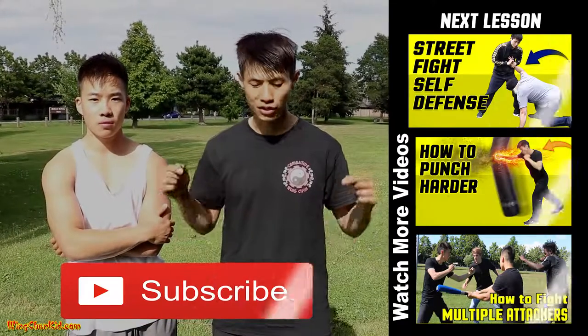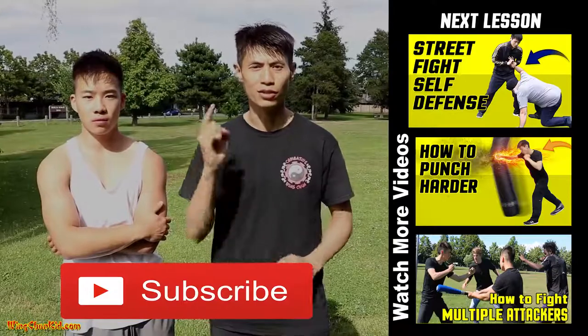I hope you enjoyed this video. Make sure to subscribe to this channel for more self-defense tips. See you soon in the next video.